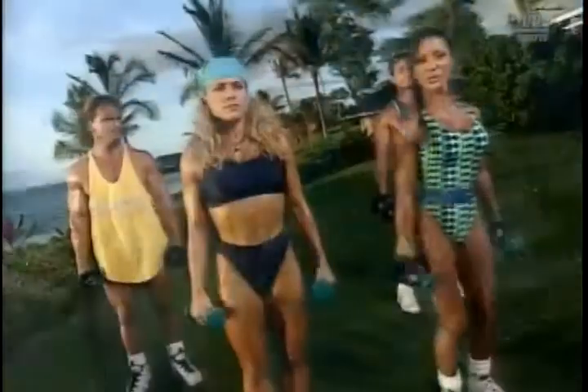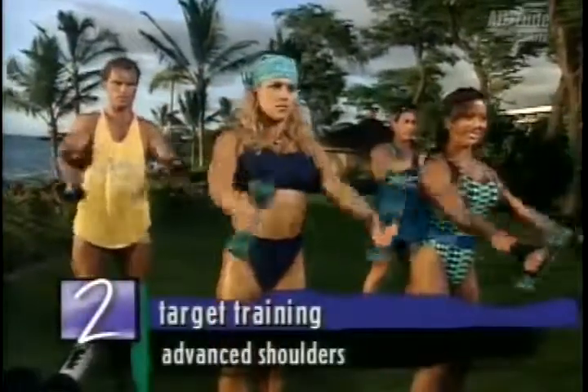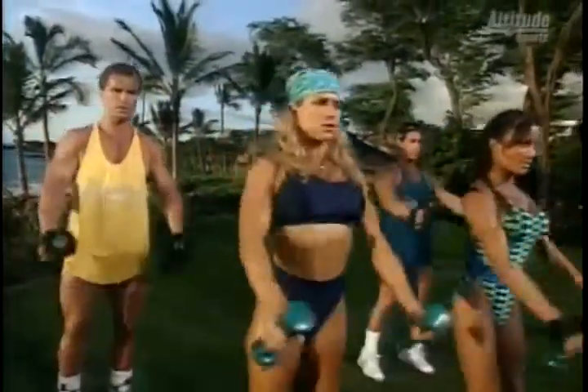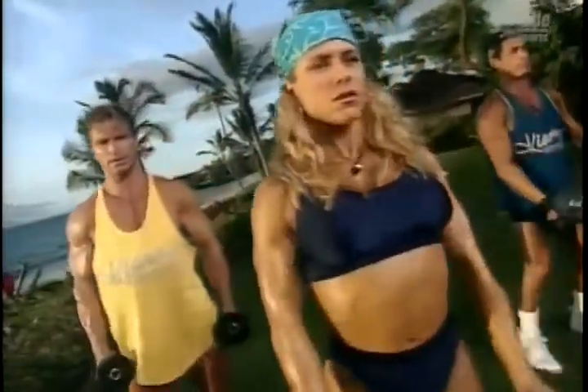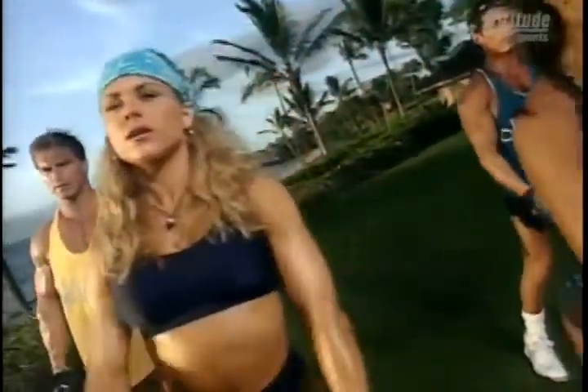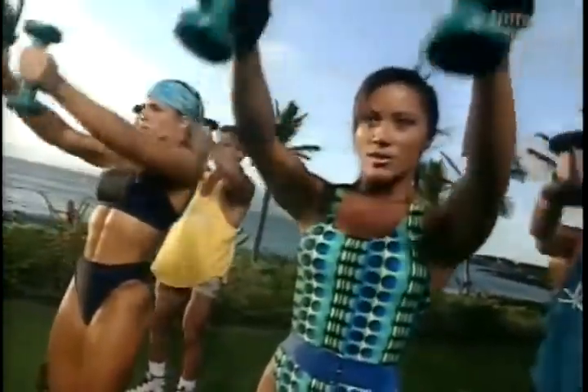Okay, now we're going to move on to 21s for the shoulders, starting with front raises. And up for seven — one, two, three, four, five, six. Now hold this one up, and from here, go up for seven more. Good. Two, three, four, five, six, and seven.